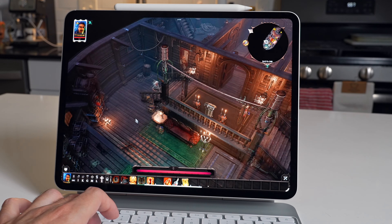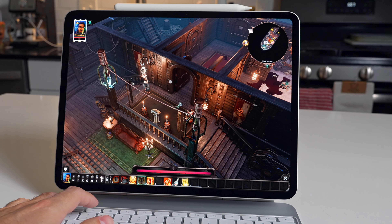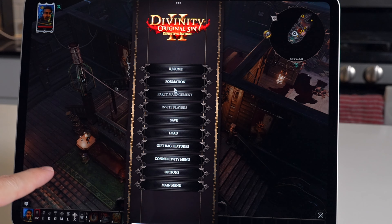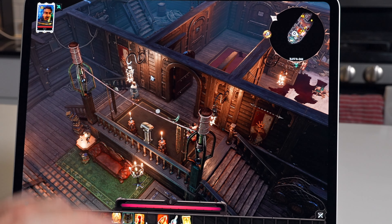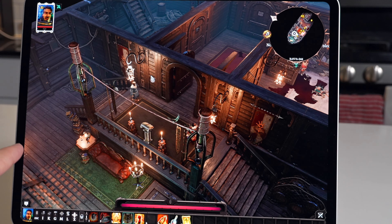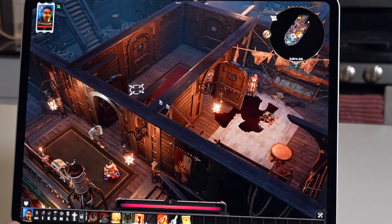Keyboard and mouse support in Divinity Original Sin 2 is great as well. However, it is kind of weird when you hit escape and go into the menu, because it loses the cursor. There's the iPad cursor but not the in-game cursor — I have to click back into it to get the in-game cursor, which is kind of odd.